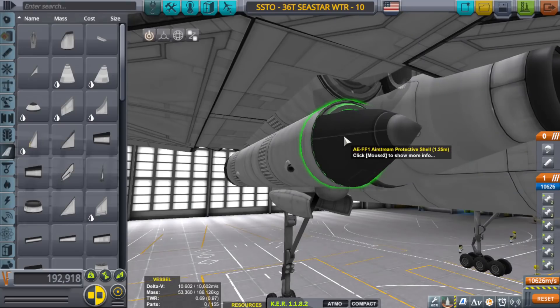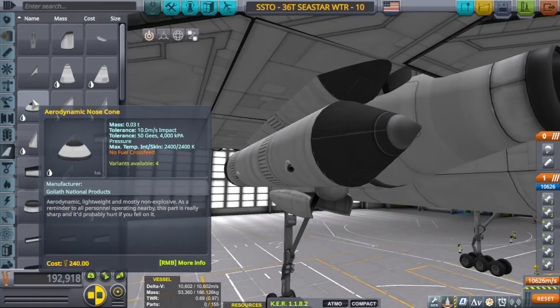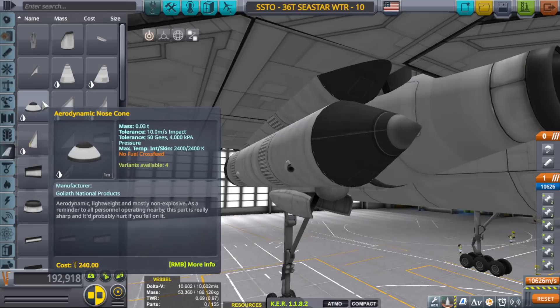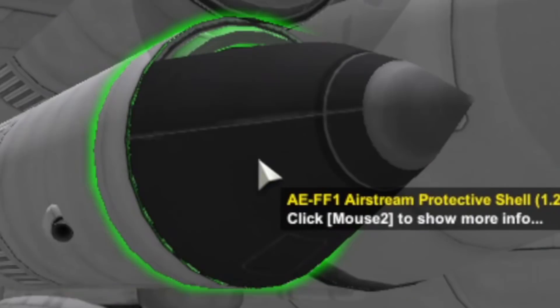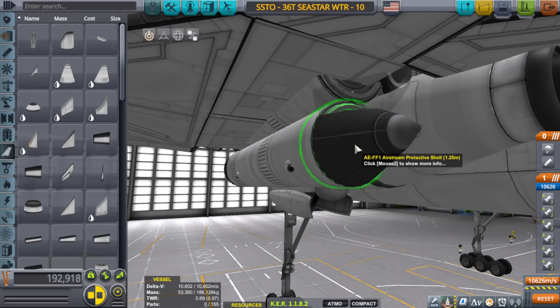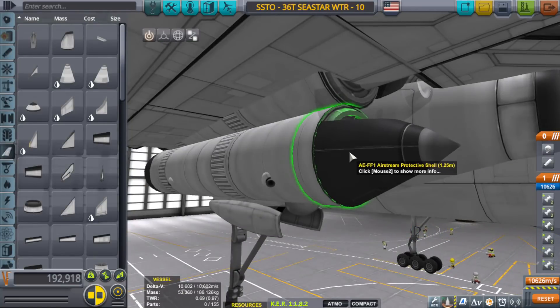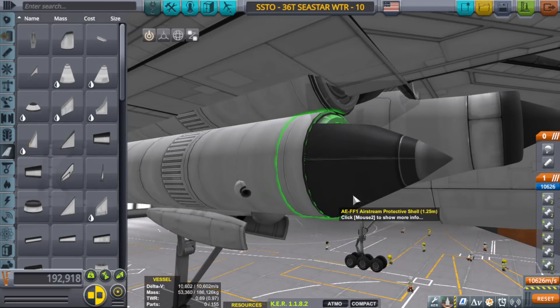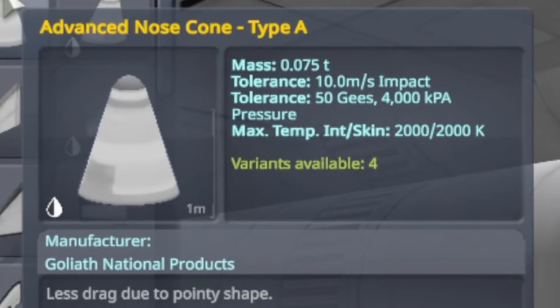I wanted to replace the aerodynamic nose cone because we did some tests and the aerodynamic nose cone did create a significant amount of drag, whereas the airstream protective shell created almost hardly any drag at all. Since drag is very important for an SSTO, I automatically switched over to using these instead.